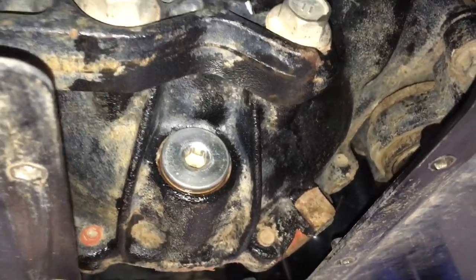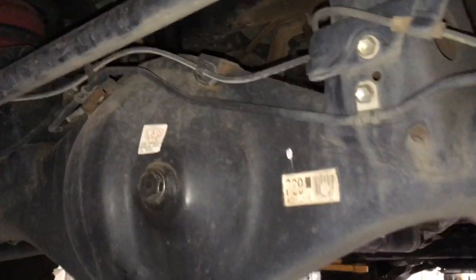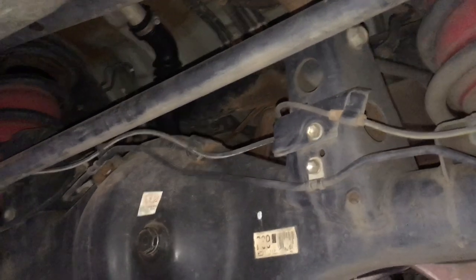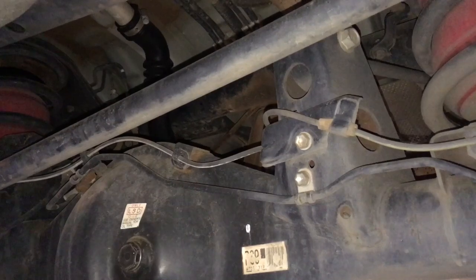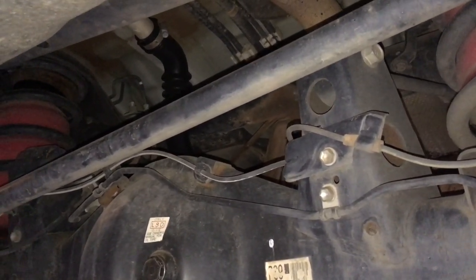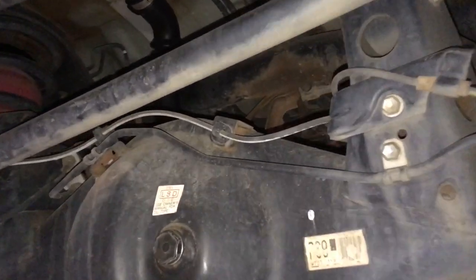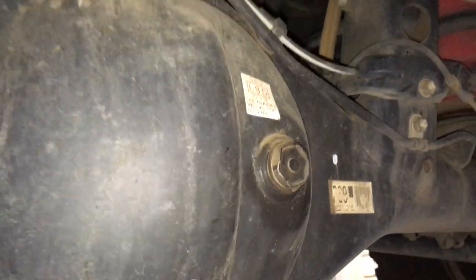Bada bing! What are we doing next? Rear diff. Over at the rear diff it says LSD oil only, so you've got to make sure you use LSD oil for any LSD. Using LSD oil in non-LSDs is usually okay. Just be careful - ARB don't like that LSD additive in their lockers, so try and avoid that in case there's any truth to that being the cause of problems.